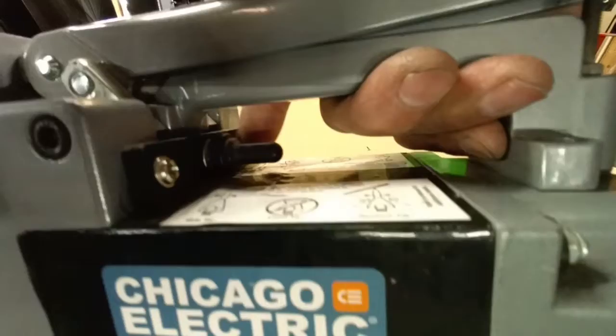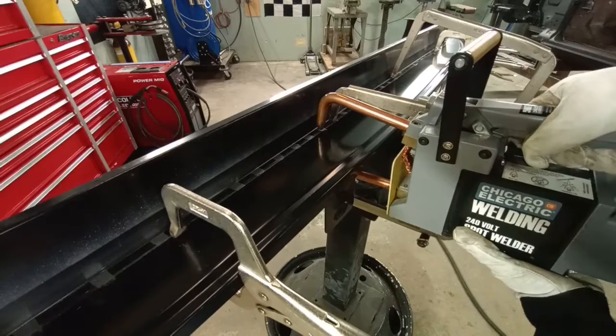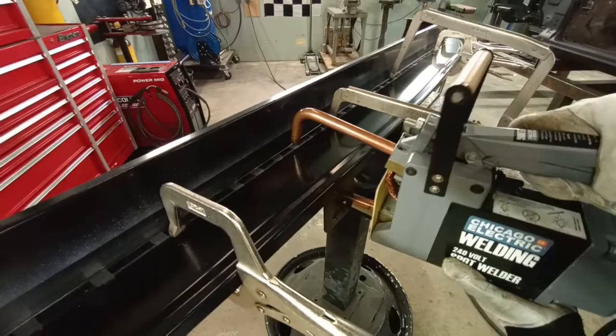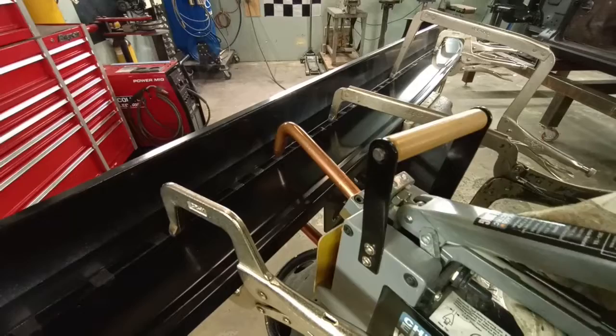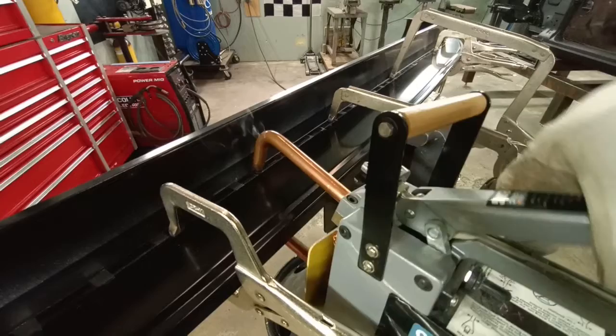Before I start, you can see a little black on the tip of the tongs — we're going to clean that. The way this works: you clamp it to the surface, and then there's a little toggle switch. When you clamp it, hit that toggle switch for a couple of seconds. If you leave it activated too long, you will burn through, so you have to pay attention. A few seconds is all it needs. This unit is heavy, so you want to be efficient.